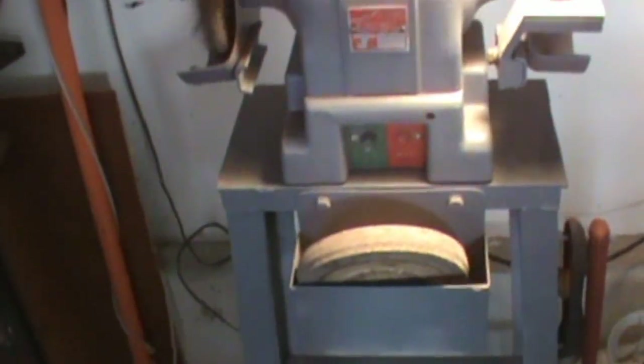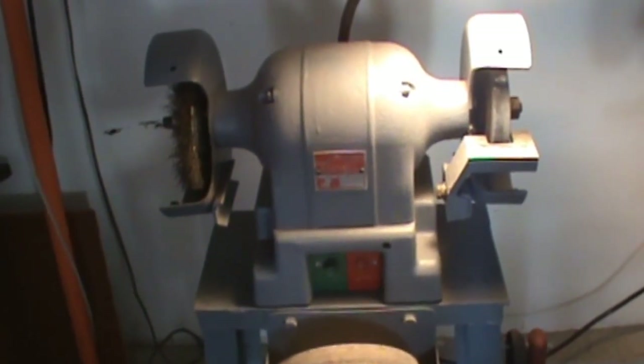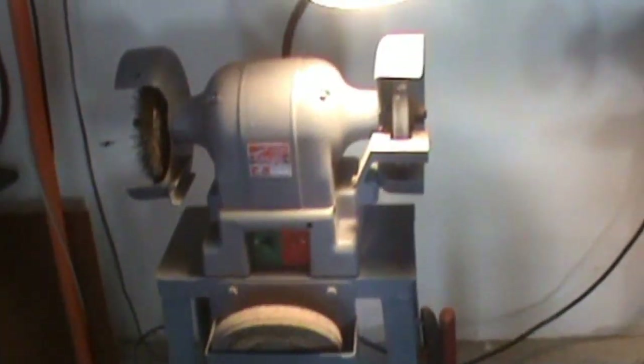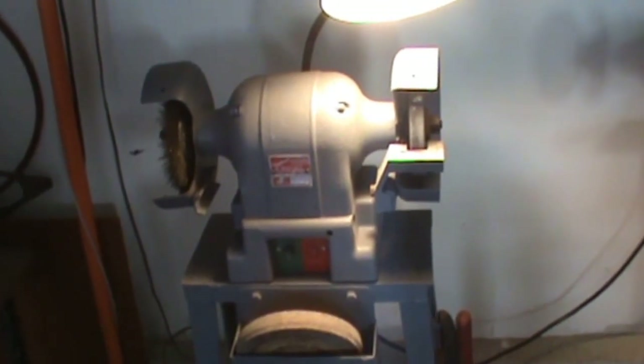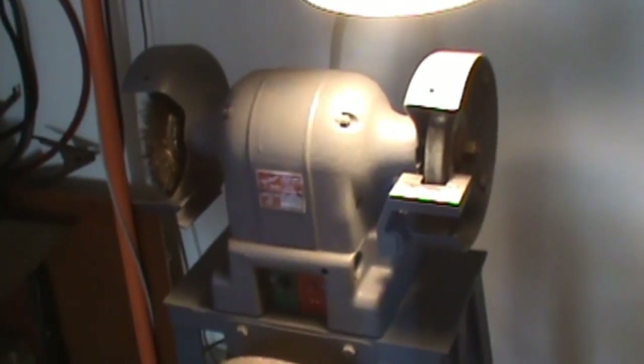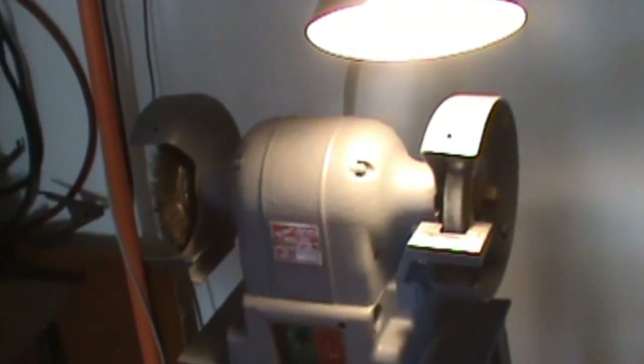If you're gonna get a grinder, I would recommend buying a used one — try to find an old one. You can get the whole thing: the grinder, the pedestal, the light, all together used. I think I paid $40 for this grinder as it sits, and I did paint it to make it look a little bit nicer. It works excellently and I have no regrets about buying this particular grinder.